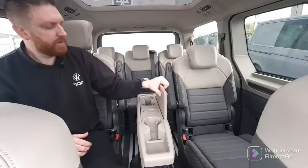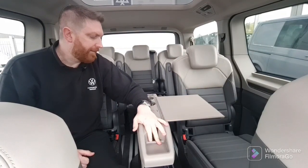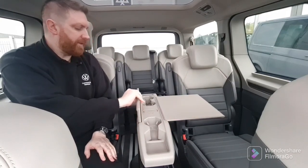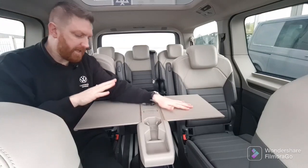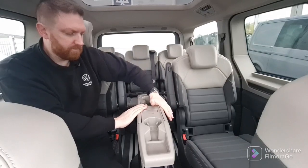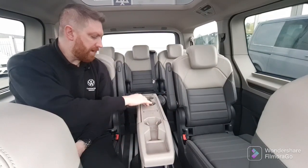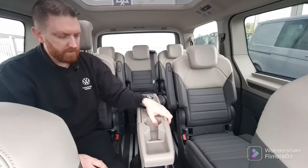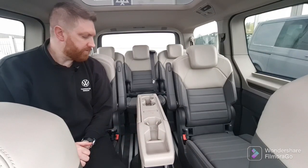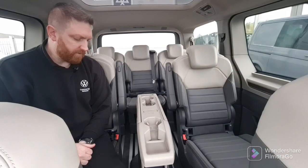From here you can remove the sides of the table to do whatever you need — get your laptop out, play games, do any writing you might need. You have that function on both sides so you can have it working on both sides. Just slide them back in when done. Inside you have plenty of cup holders with depressible inserts so your drink can fit all different sizes, and plenty of space to store different things around it as well.